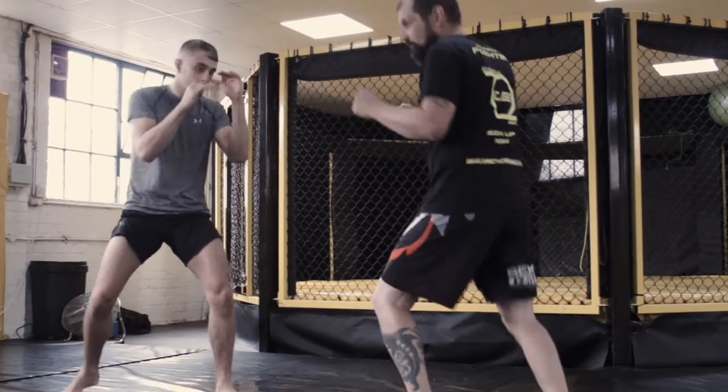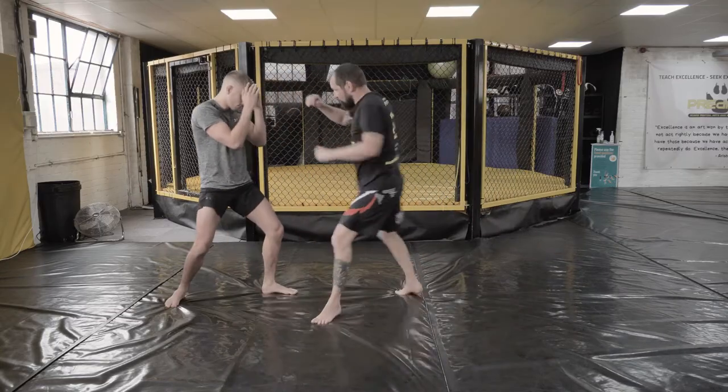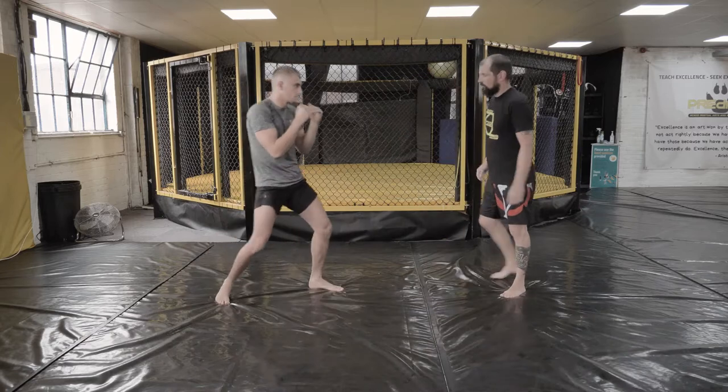When setting this up, you want to throw a few kicks first just to get them used to that kick coming in. And then fake — jump in with the kick and come across.